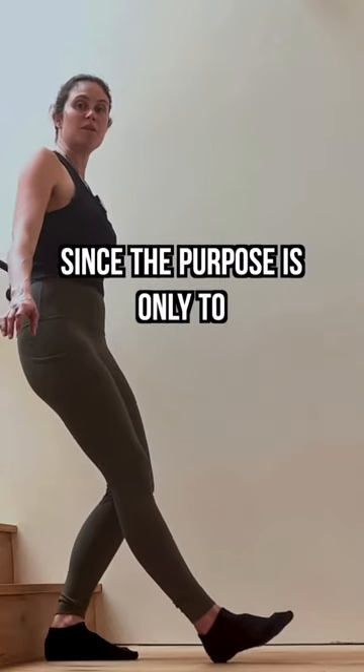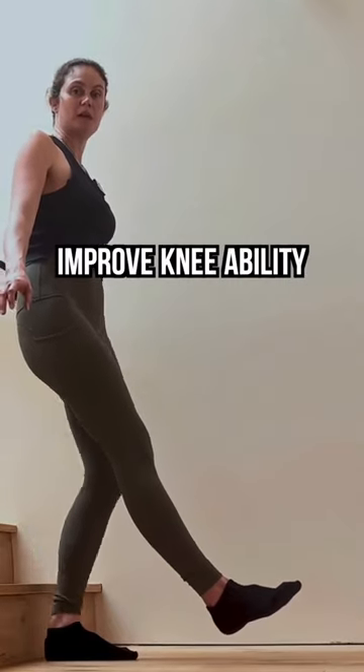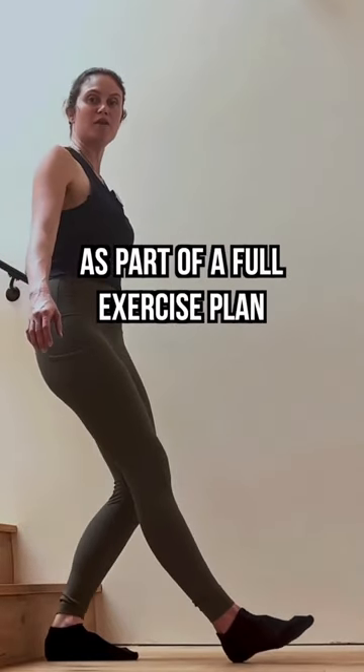But please go slow, since the purpose is only to improve knee ability in balance to the rest of your abilities as part of a full exercise plan.